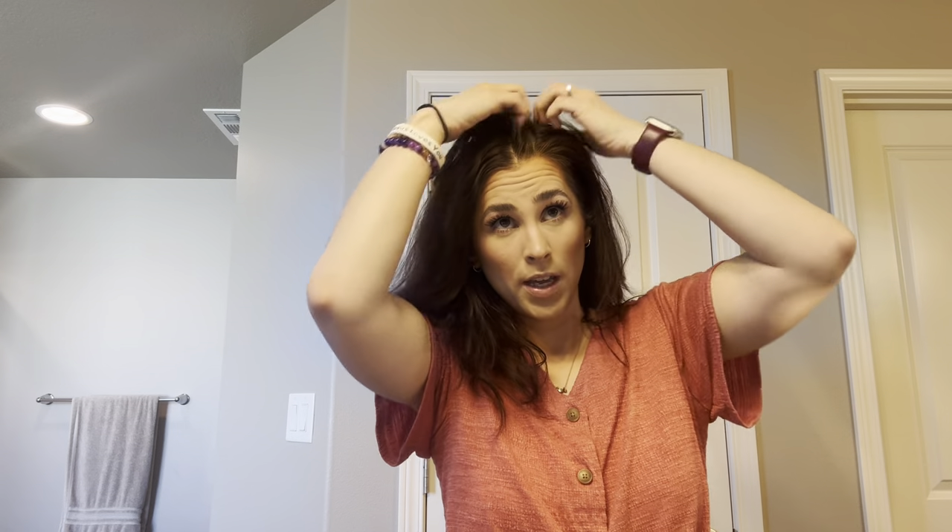The only thing is that it takes a couple minutes to completely dry. So putting my fingers through there, you can get just like a tad brown. It washes right off, so it's not a big deal at all, but it does happen. If I do this and then go to style my hair, there will be brown fingers sometimes.